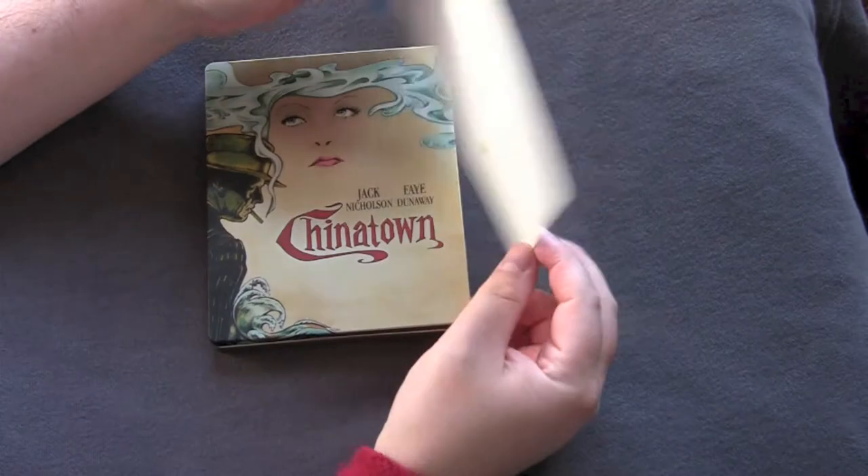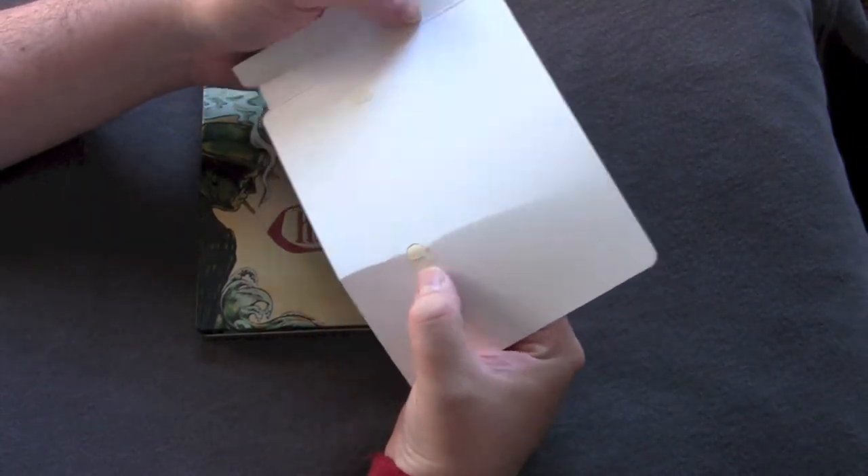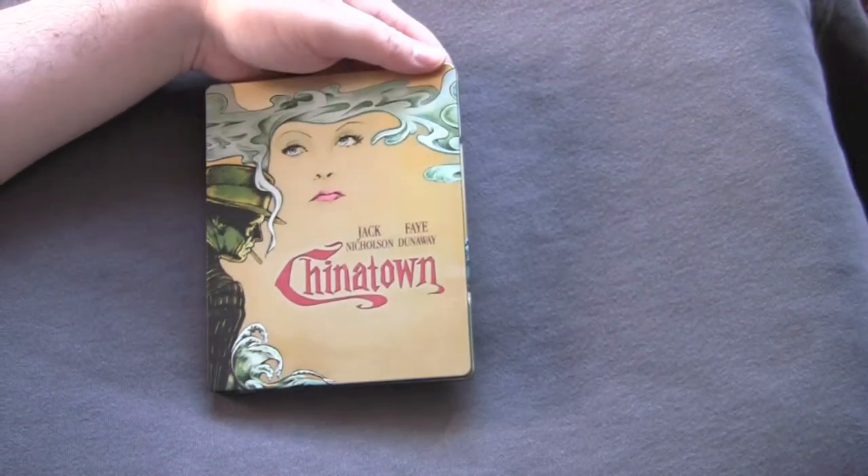Shrink wrap off, cardboard off. Has some real sticky yellowish Crisco type of glue on there. But anyway, finally get down to the nitty gritty with the steelbook here.